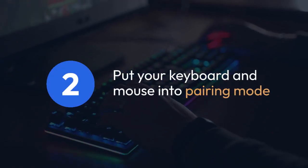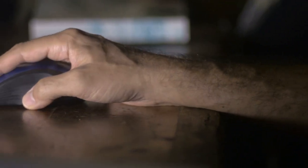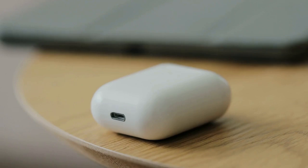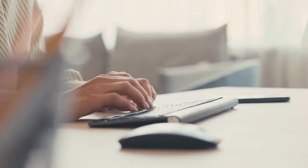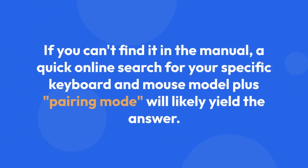Next, put your keyboard and mouse into pairing mode. This usually involves pressing and holding a specific button, often a small button on the underside or near the power switch. Your keyboard and mouse manuals should specify the exact button and the length of time you need to press it. Look for a button labeled Connect, Bluetooth, or something similar. Sometimes a small Bluetooth symbol is printed on the button itself. If you can't find it in the manual, a quick online search for your specific keyboard and mouse model plus pairing mode will likely yield the answer.